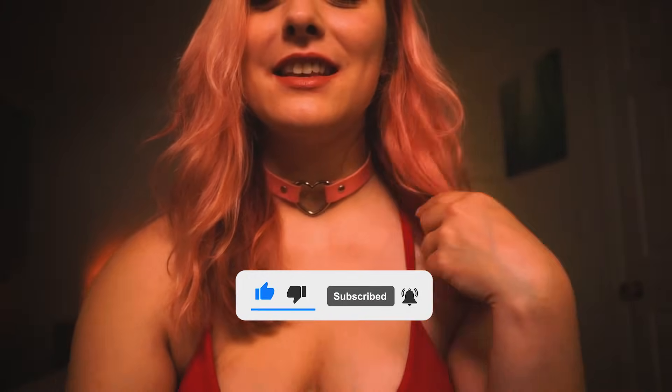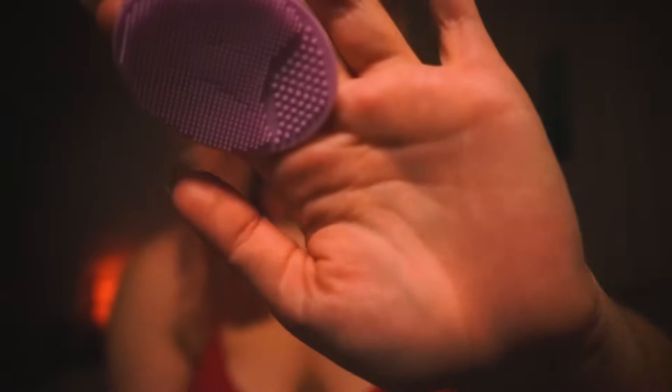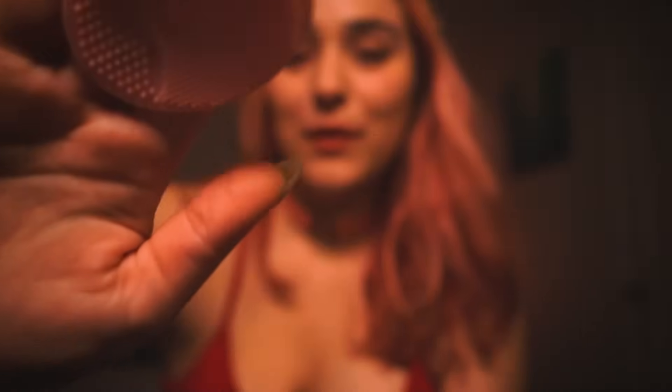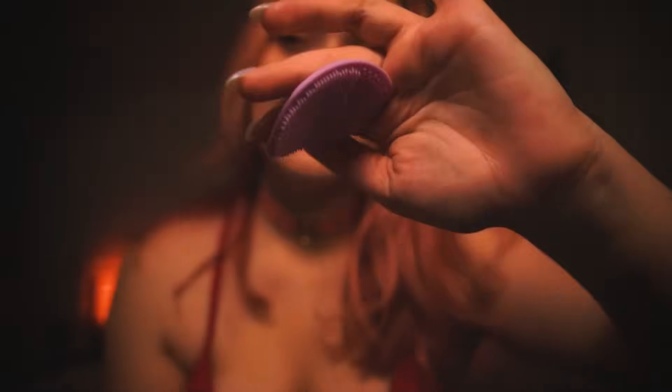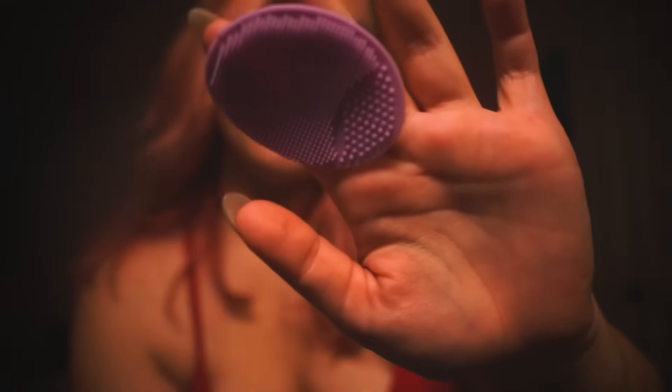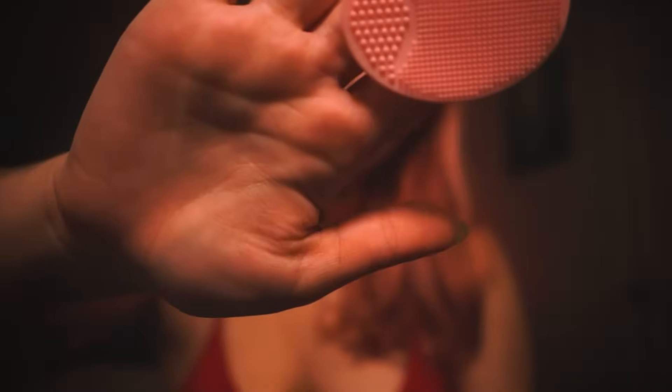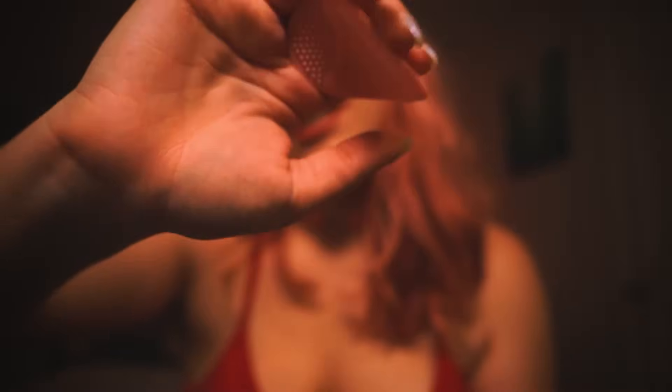We're gonna start with some relaxing exfoliating. These pads should feel so nice on your skin. Coming to one side, and we're just brushing away. And we can use this as a metaphor — this is exfoliating, cleansing the skin.